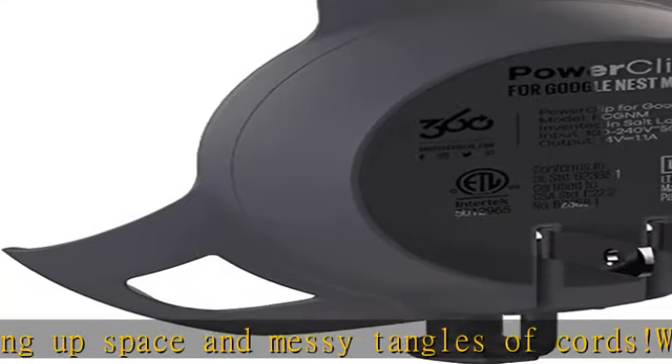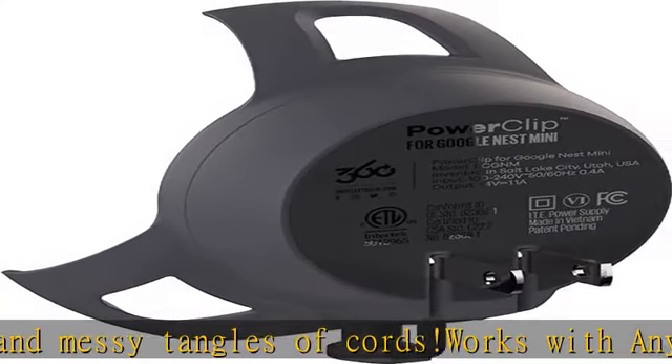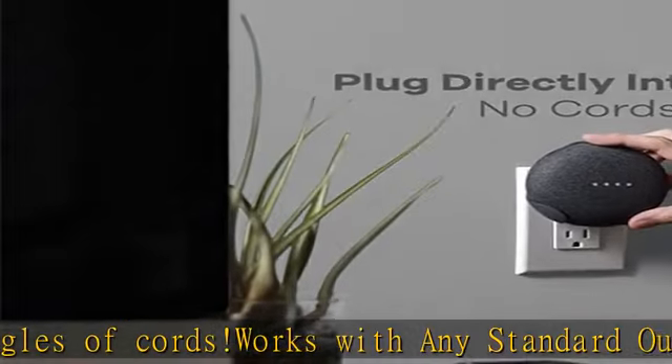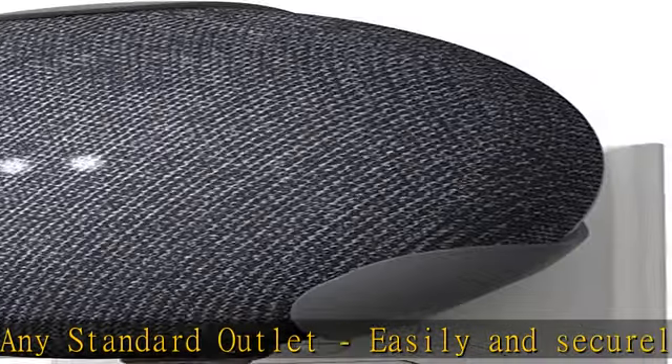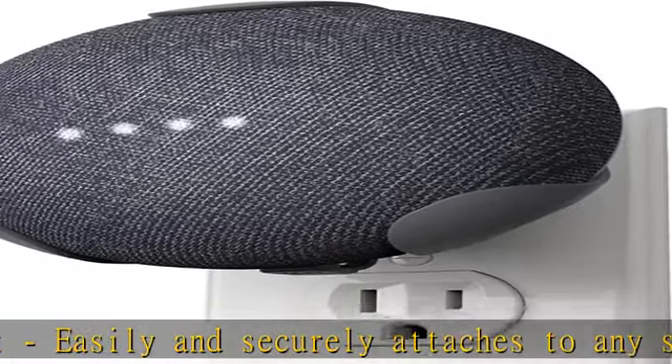More conveniently integrating your Google system into your home. Minimalist design: designed to complement your Google Nest Mini, this clip blends in seamlessly, providing a clutter-free spot for your Google Assistant without the need for cables.